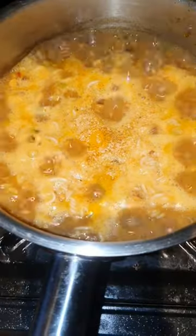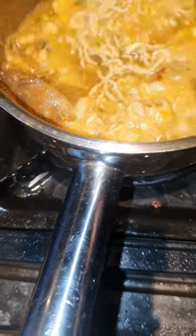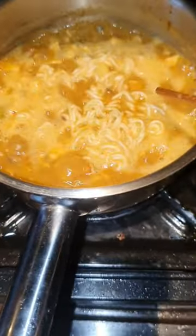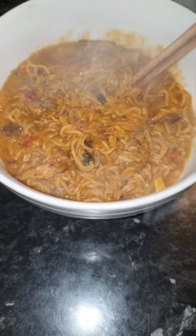That looks better already. I've put a bit of turmeric in and a bit of garlic. I'll just see how this comes out. I've never mixed Huel in with anything else like noodles — I've only ever mixed Huel with Huel — but it's full of vitamins and minerals. That doesn't look too bad at all, does it?